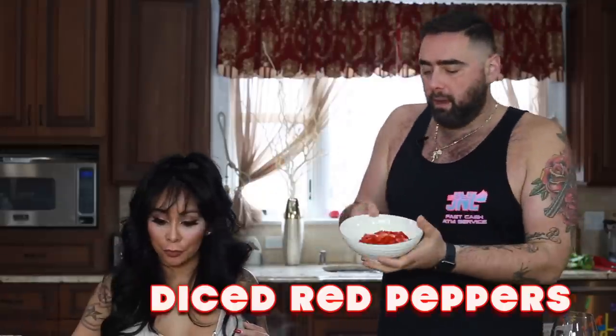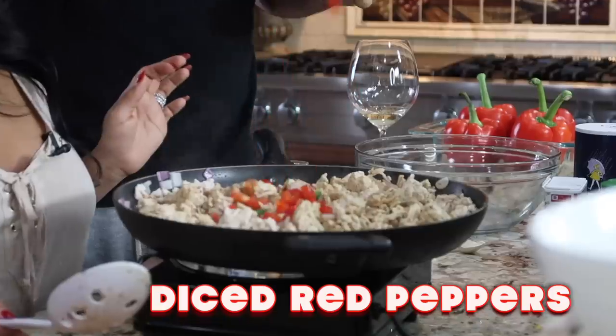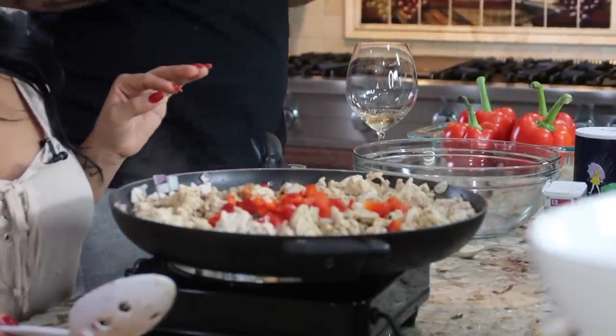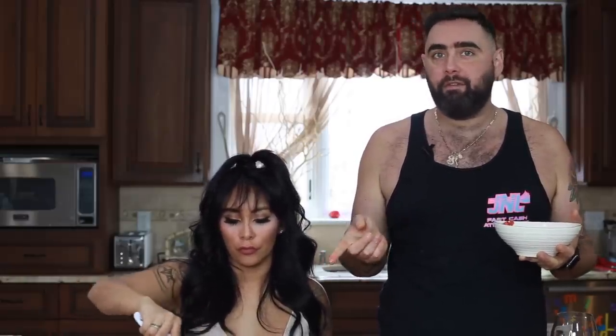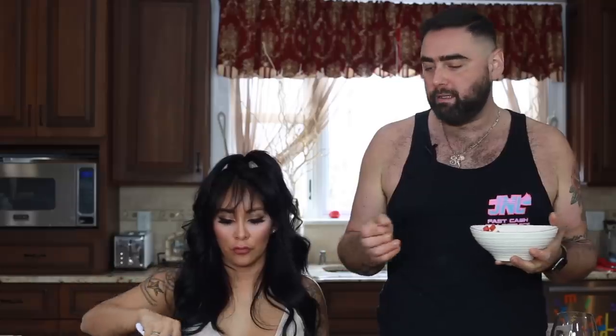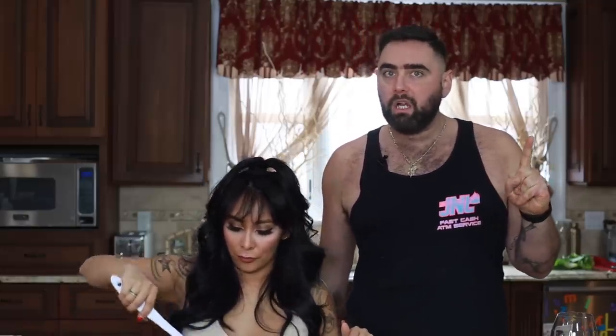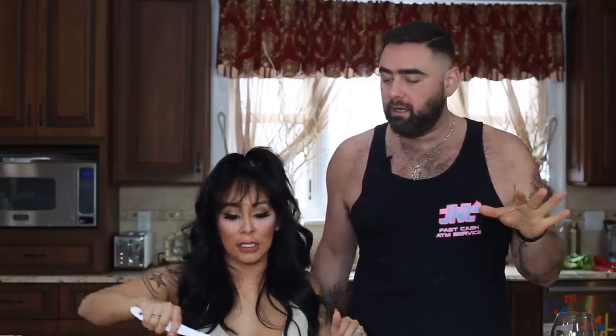And then some diced red peppers — this is gonna give lots of color and some flavor. About half a cup to one cup of red peppers for two pounds of ground turkey for both recipes. These are vegetables, you can't go wrong. I would use cilantro, but if you don't want it, you can use scallions instead — it gives a good flavor. Now just stir this up until it's nice and crumbled and juicy.